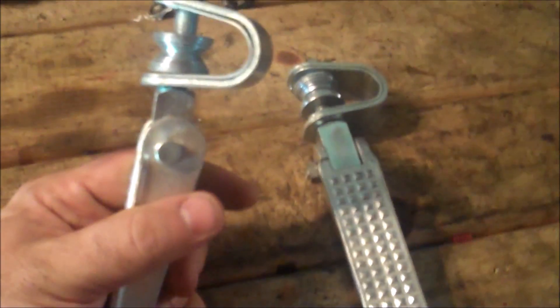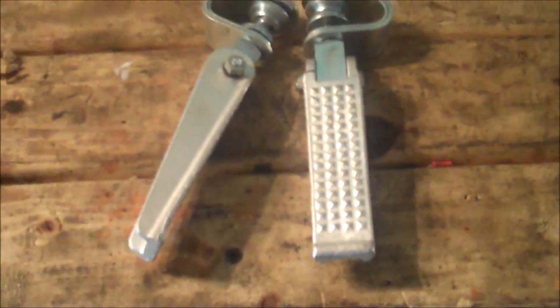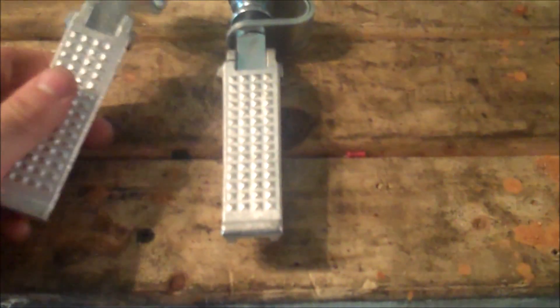The prize for today's contest is going to be this pair of very nice Universal Highway Bars. They'll work on any bike with tubular style frames — just bolt right on. You're gonna love them. Brand new, never installed. Great for pretty much any cruiser.